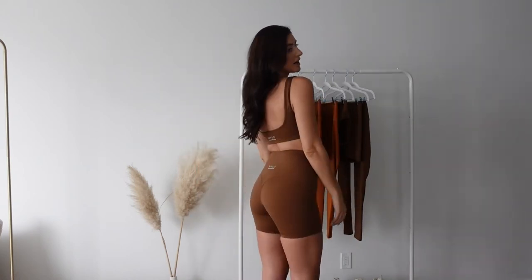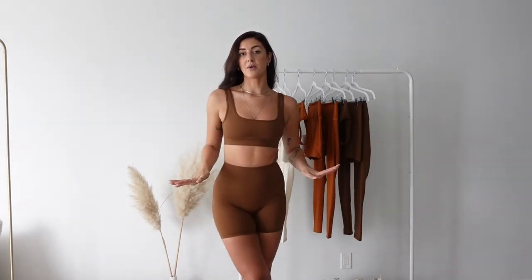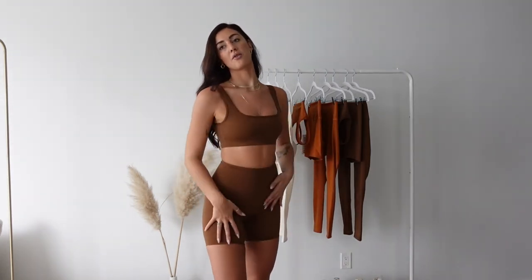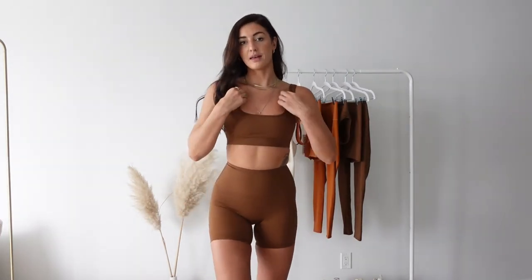As you can see, we have the seam line that comes down to give you that nice round booty shape. I'm wearing a small in the bra and a small in the shorts, but I definitely could wear a medium. So if there's one thing you might size up on, I'd say the shorts — but other than that, I'd still say true to size for the brown set.